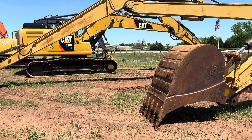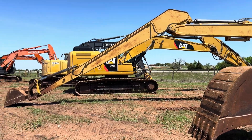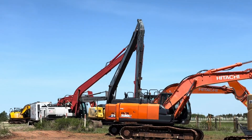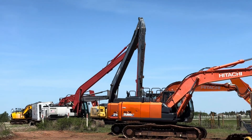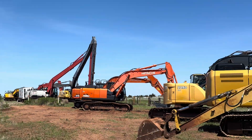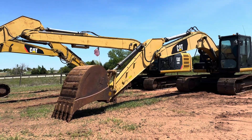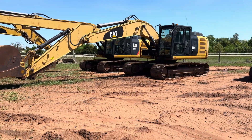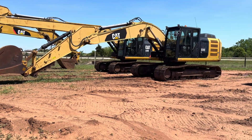And that Cat 320e arm is not the biggest long arm we have. We have both a Link Belt and a John Deere over here that have an extra long arm reach option on them, so they're going to give you even further reach and deeper reach than your standard long reach arm shown there on that Cat arm.